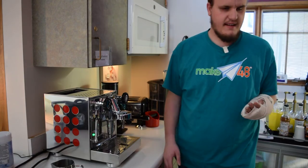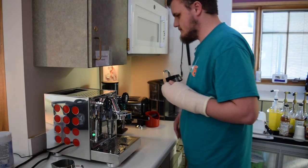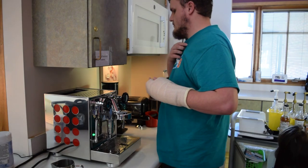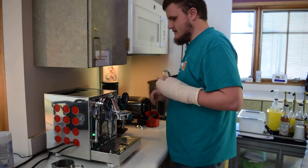All right, do we want to get some water for this thing? Yeah, let me grab some water. We are rolling right now. Is Kaiser filming us right now? Yeah, Kaiser is.